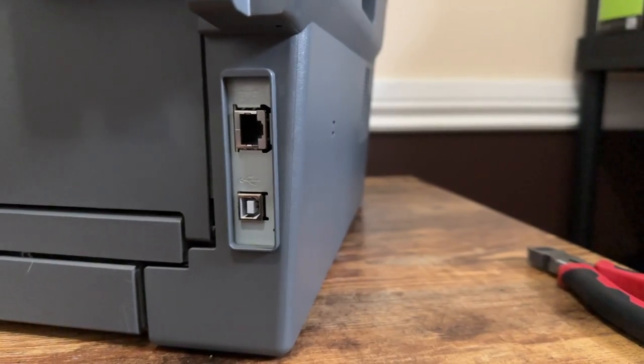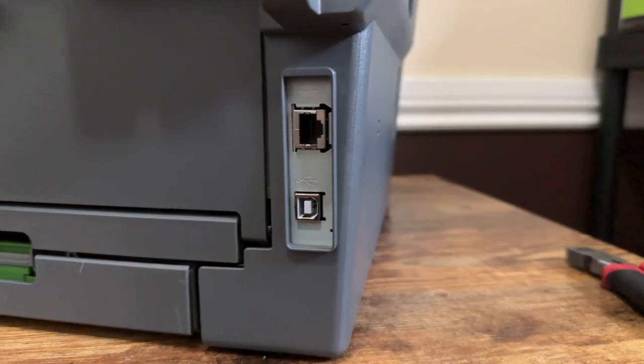Hey everyone! Today I'm documenting an interesting project I did recently. I came to acquire an office printer which someone had broken within a few weeks of purchase — they tripped over the USB cord and the port broke. Although they could use the printer over Wi-Fi, it doesn't scan if it's not connected to a computer, and sometimes Wi-Fi printing can be unreliable. So they replaced the printer and were looking to see if someone wanted it before they recycled it, because an official repair would cost a lot more than replacing the printer. For something as simple as a port replacement, I'm happy to try to repair it myself.